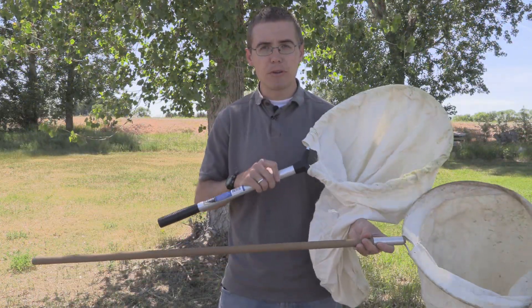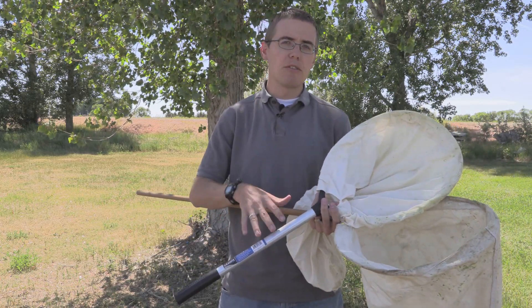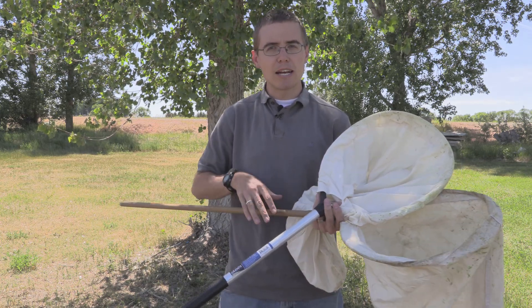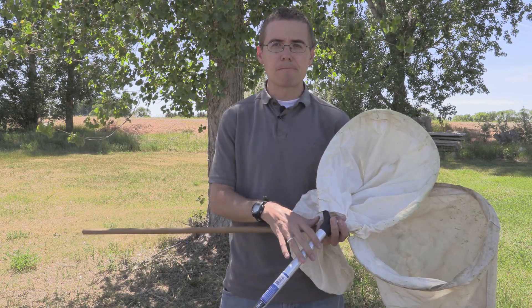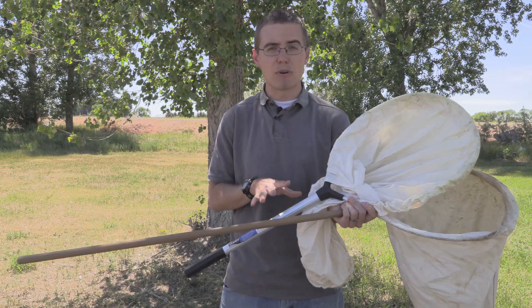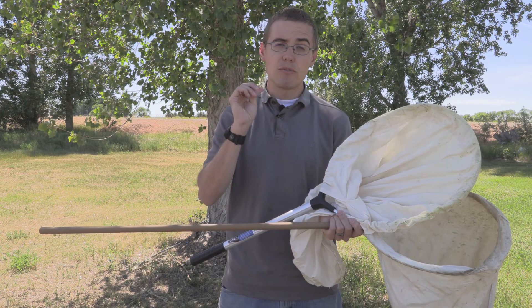As for portability, there are some metal nets you can purchase that break apart into different pieces — those are great for traveling, but they're going to cost a little bit more than a wooden handle. If you make it yourself they both cost about the same, but if you buy one online the metal is probably going to cost more because it has a little more durability.